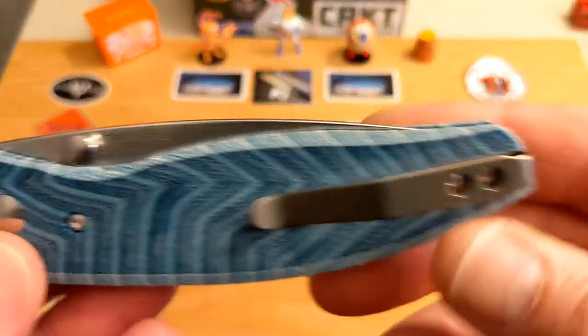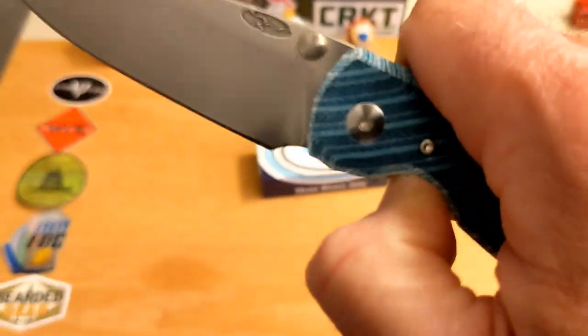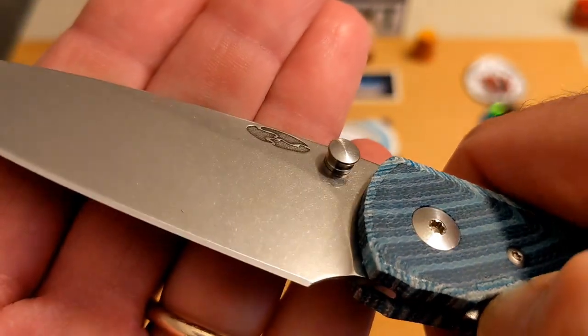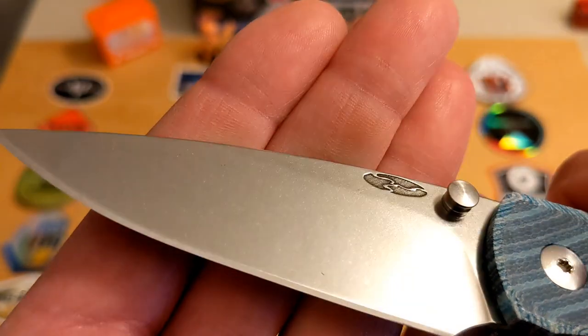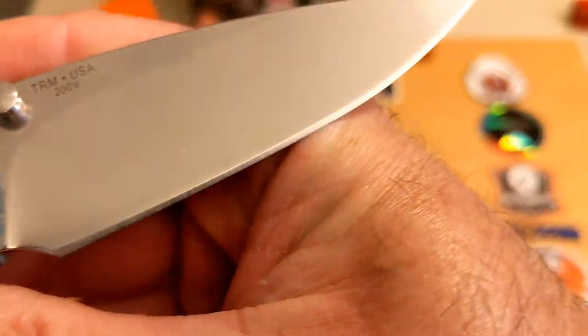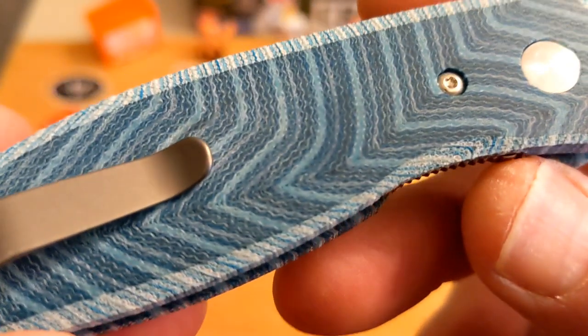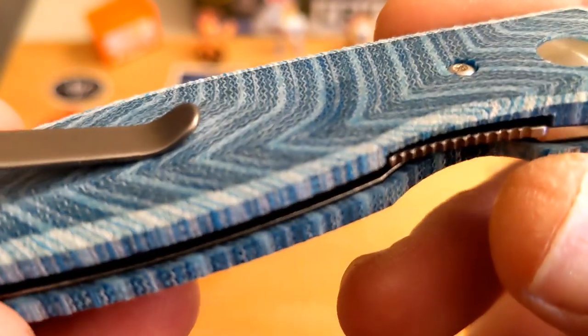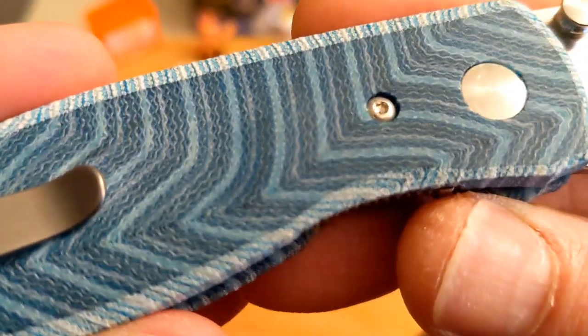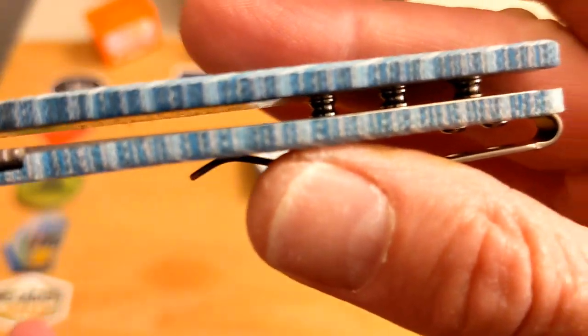It slides in and out great. The action is just wonderful, and this thing is a serious cutter with that 20CV and that edge. I learned at Blade Show that their edges are done by Demco, which is really cool. Just check out that G Carta — you can see the individual strands of the fabric, the weave there — and that is just beautiful to me.